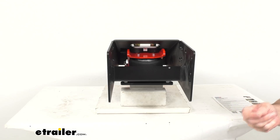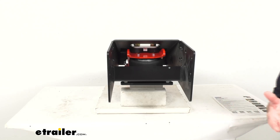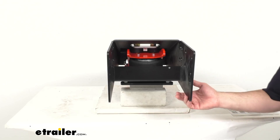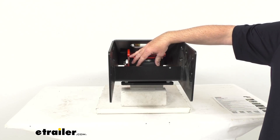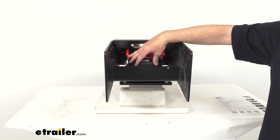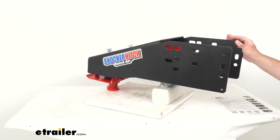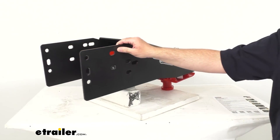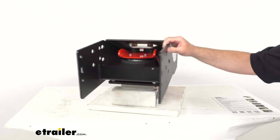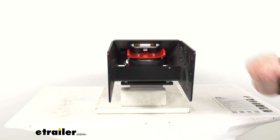Initially, you want to set the air pressure to about 15 psi and then test drive. Then just adjust the pressure in 5 psi increments until you find that sweet spot. The typical pressure you're going to want is about 15 to 25 psi. It will be somewhat dependent on the weight of your trailer, so heavier trailers may take more air than lighter trailers. Just play with that until you find the ride you are looking for. You do want to make sure that you don't exceed 100 psi or you will damage the bag.